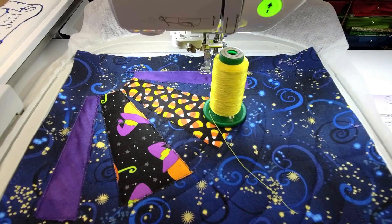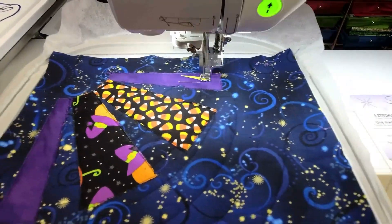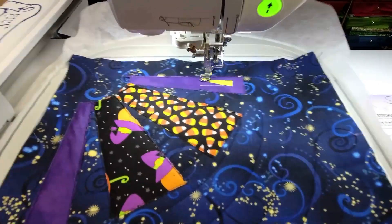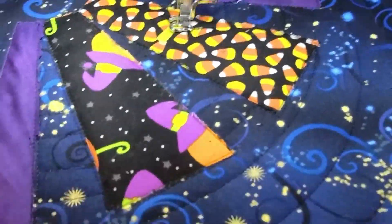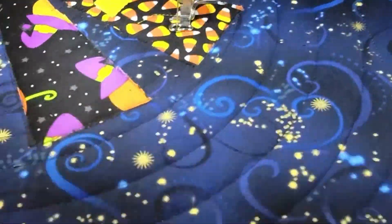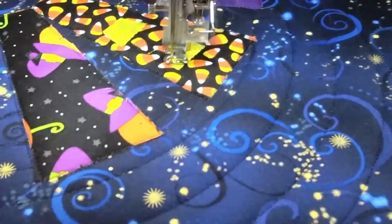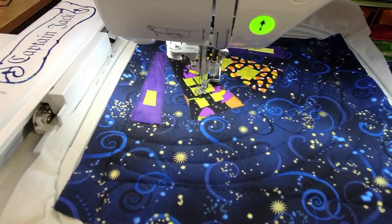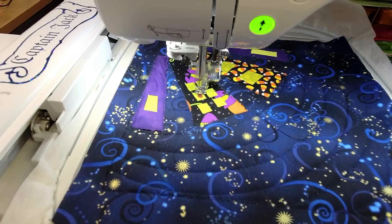Once the applique is done we're going to start on some of the details. Each of the houses has windows and you can do them any color you want. I didn't choose black because all my fabrics are really dark - I chose this really bright neon yellow. All the windows are going to stitch out and the yellow stands out over everything. Then we're going to do the doors - each house has a door and a little more detail work, since the windows have designs on them.